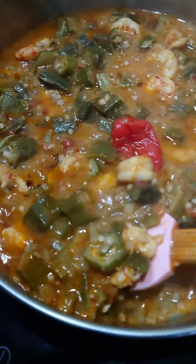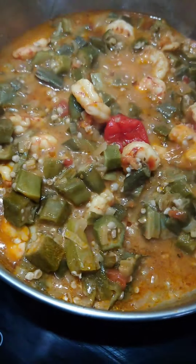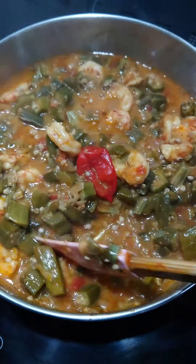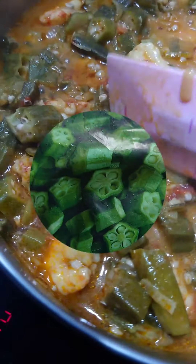Hey foodies! If you love okra but hate the slime — that will be me — today I'm going to show you how I made this quick and easy slime-free okra. I hope you're inspired to try this, so let's cook!